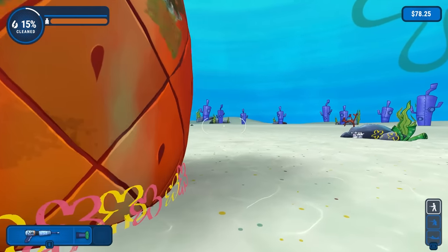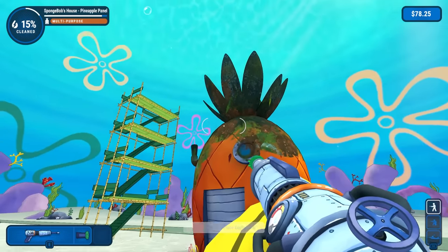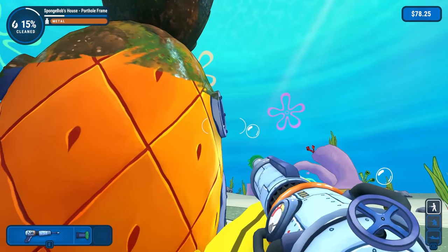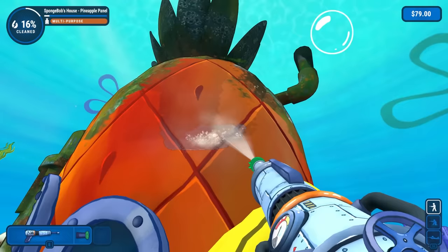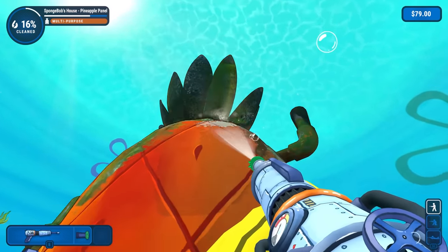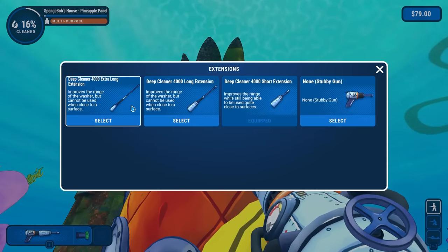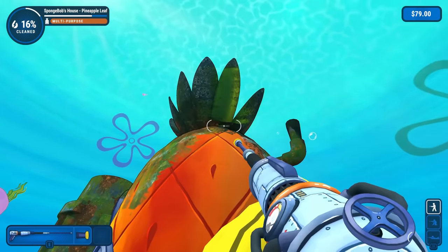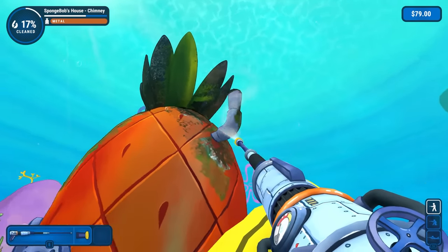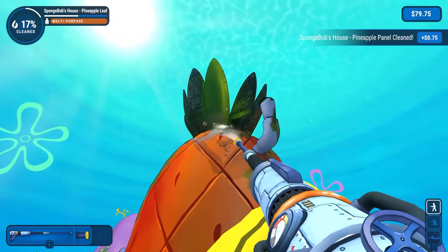So pretty much everything around the whole bottom here is nicely done. I'm going to have to get up on top and I think I'm going to have to use that scaffolding. We'll have to get inside of the top of the pineapple too, which is a little bit weird. I do want to get everything I can from the ground first though. I feel like just doing that's kind of a waste of time unless I use like a 15-degree nozzle and a longer extension. Let's try that. You know what? That's not so bad really.